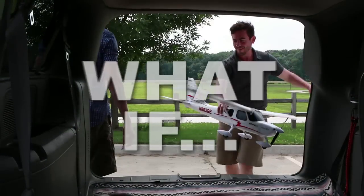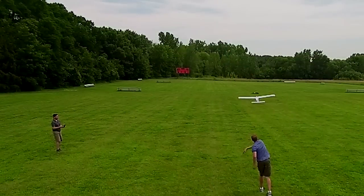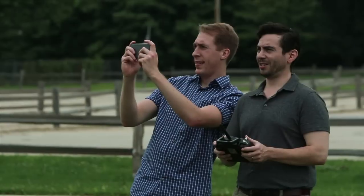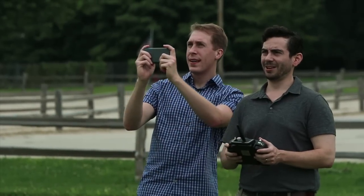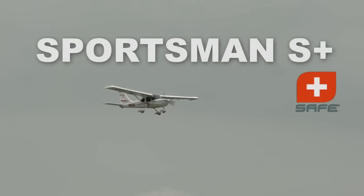What if an RC airplane came with the same technology you find in drones? What if whenever you flew it felt like there was an instructor there to assist you? It's time to stop asking what if and take to the skies with the HobbyZone Sportsman S Plus with Safe Plus technology.